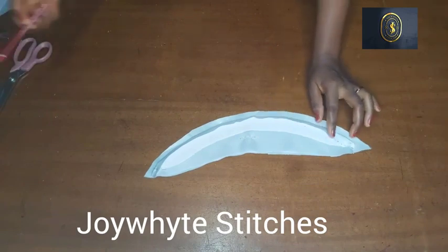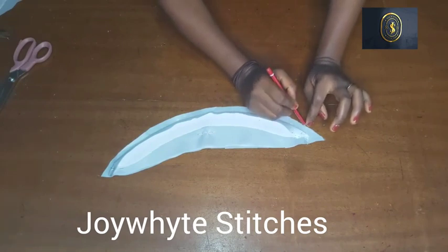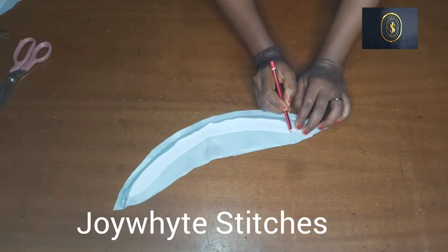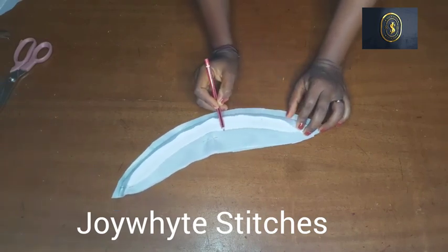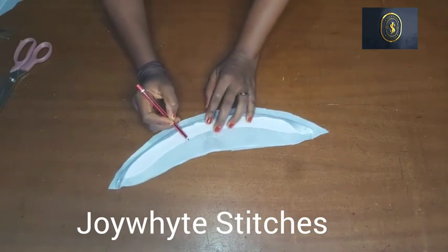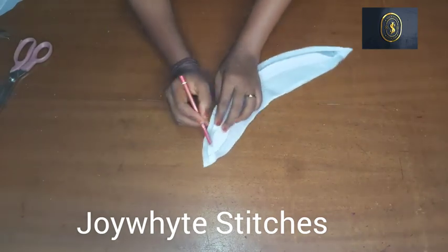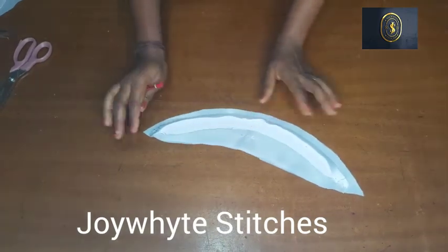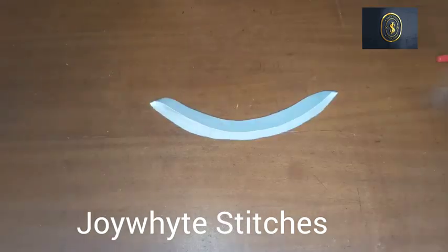I've finished cutting out the excess. Now I'm going to be sewing — see where I'm placing my pencil — I'm going to sew from the tip of the collar, following the collar all the way to the other tip. When I get to that end I will stop, trim out the excess, and fold in the collar.